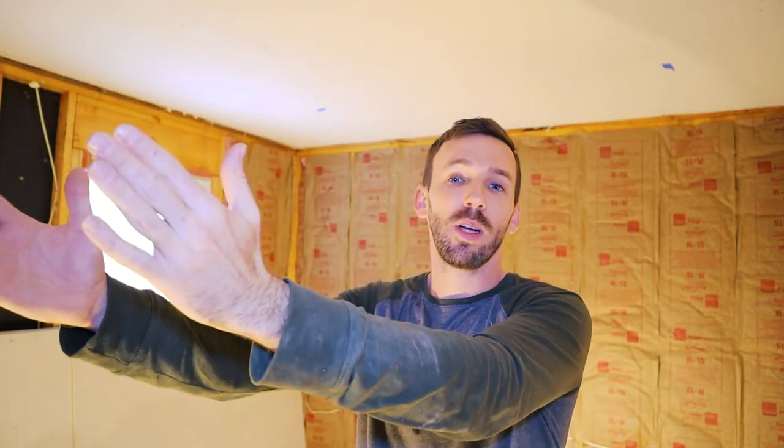One more thing to note: your joists usually run in one single direction, so you have a channel. If your light is in between two joists, you have the ability to run wire from one hole through the joist channel all the way to the other hole.